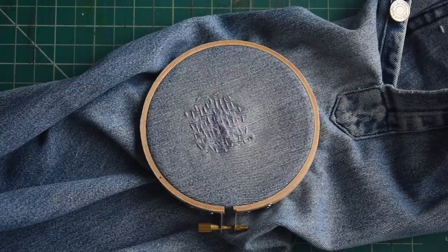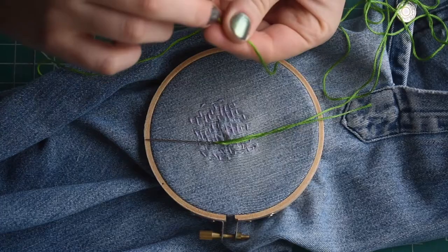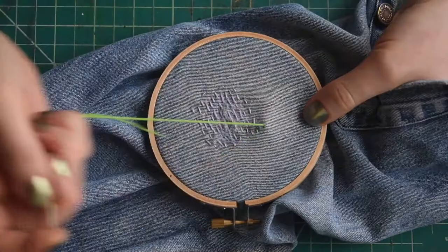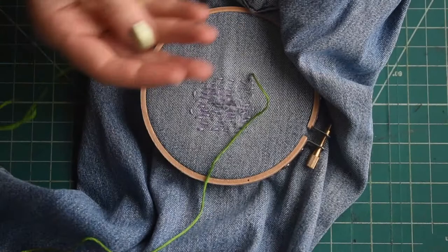Next, take some of your second color of thread. Thread one end onto the needle and tie a double or triple knot in the other end. Start again from the underside of your fabric, and this time we're going side to side, sewing over and under the stitches we just made with the first color. You might find it helpful to turn the hoop at this point so you're not trying to stitch against the angle your hand wants to be.